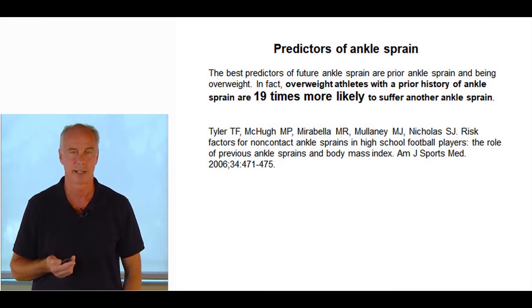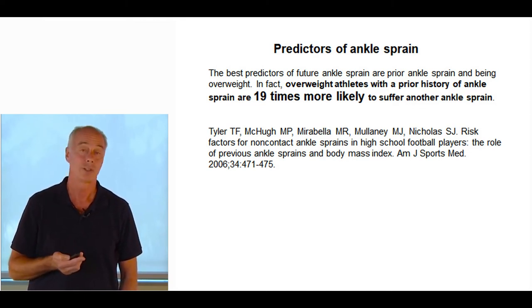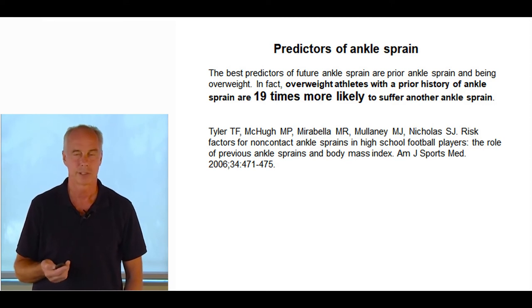The best predictors of ankle sprain — as with everything — are a prior history of ankle sprain and being overweight. Overweight athletes with a prior history are 19 times more likely to suffer an ankle sprain. With repeated sprains, the common peroneal nerves on the side of the leg can get overstretched, leading to delayed recruitment of the peroneals.